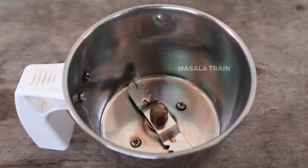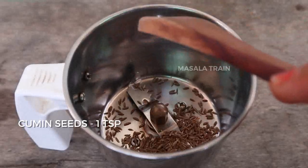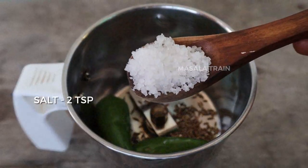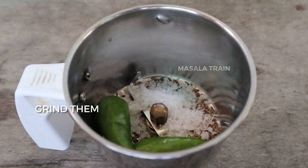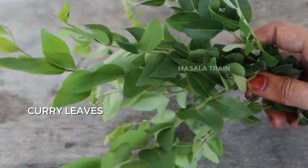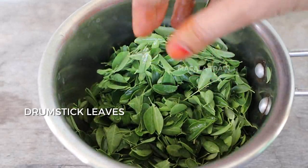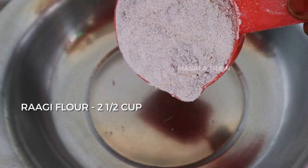Let's mix it in a mixing jar. Let's mix it in 2 tablespoons. Let's mix it well. Add 1 tablespoon of the dish. We can mix it in 1 tablespoon of the dish.